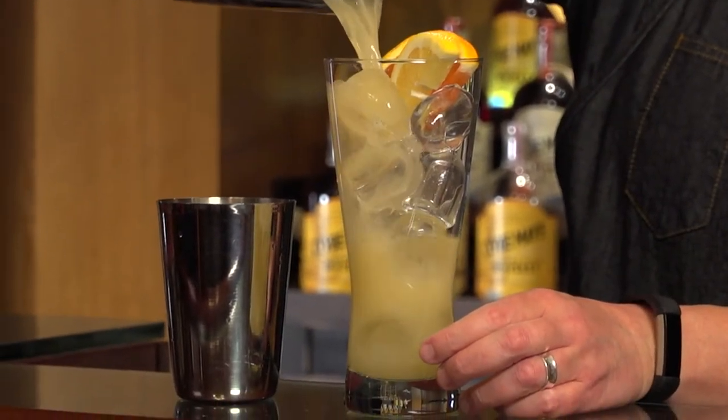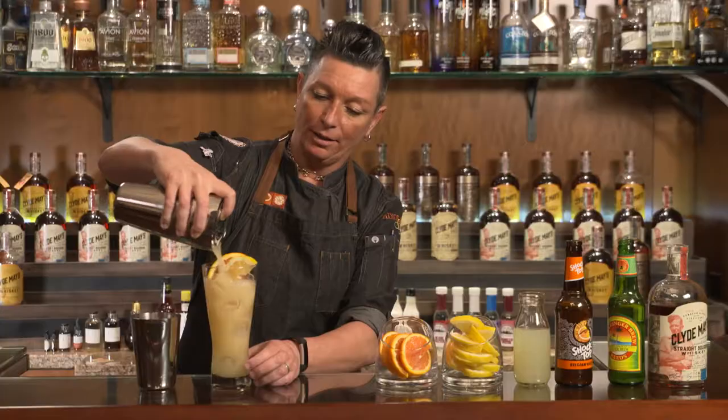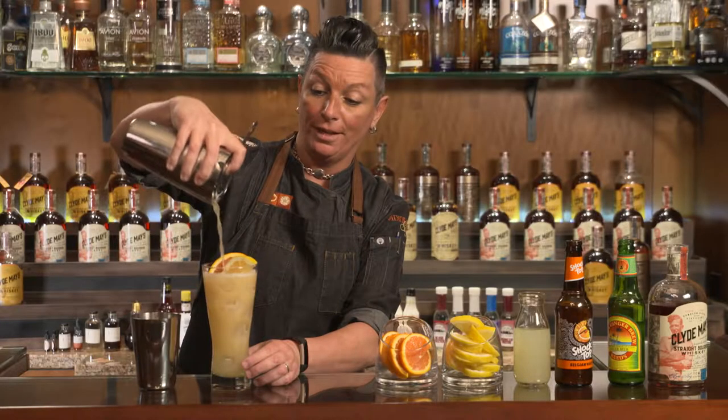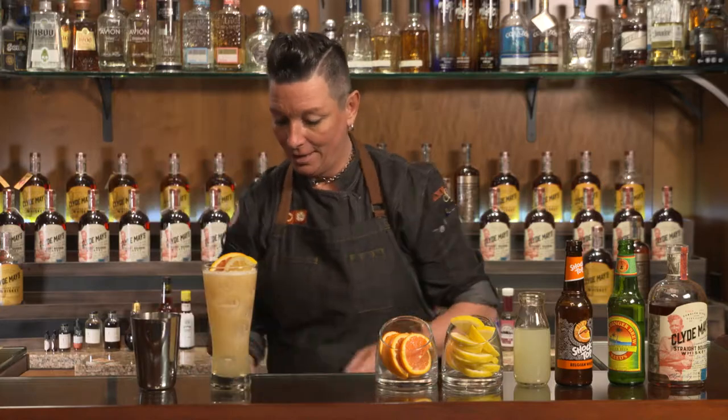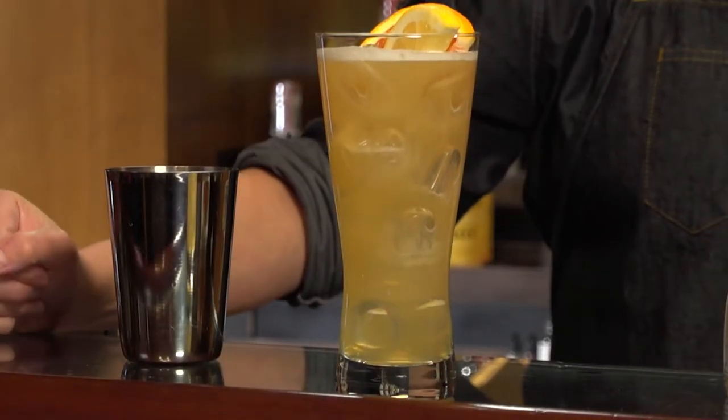Nice and refreshing. Look how delicious that cocktail looks — and again, a perfect pour, which is why we measure. And this my friends is the Shandy Man.